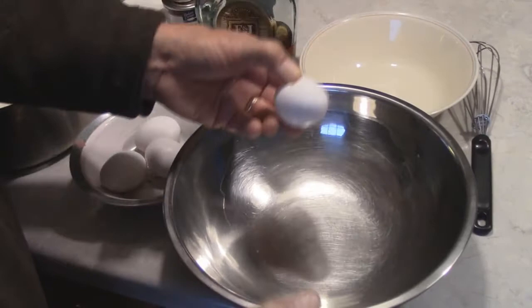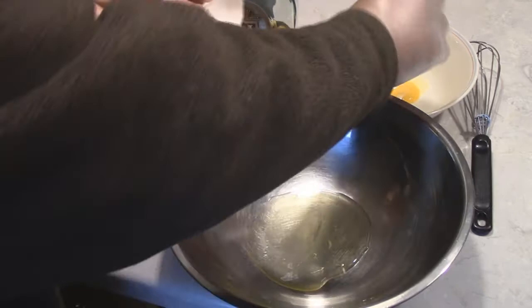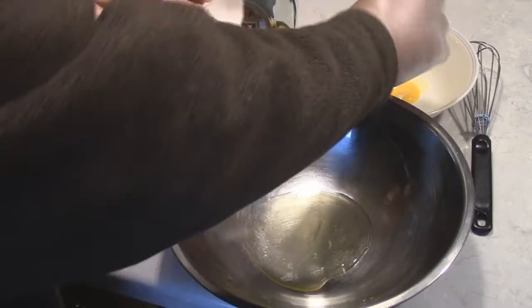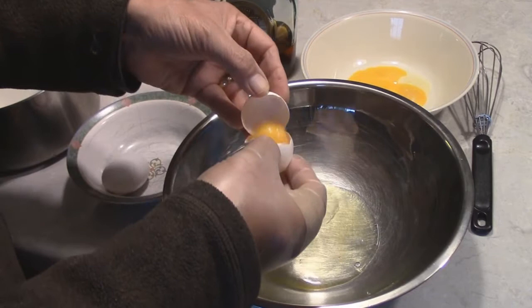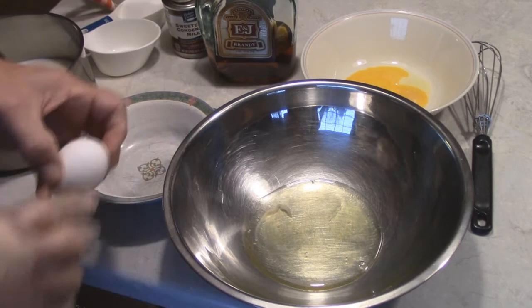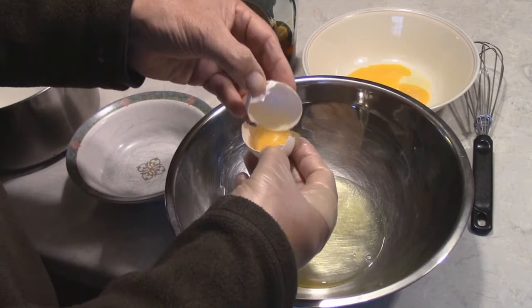Another tip: some people separate each egg individually into a cup first and then add the whites together. That way, if you get a little yolk in one, you're not contaminating the whole batch. And I'm not yoking you about that!